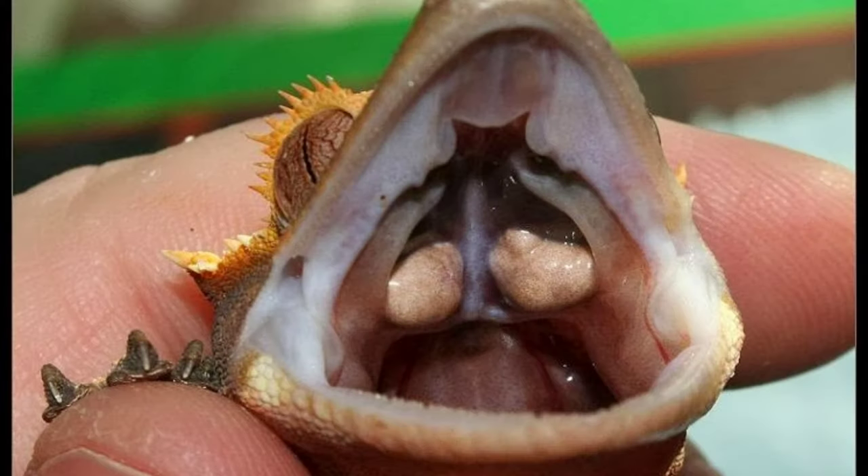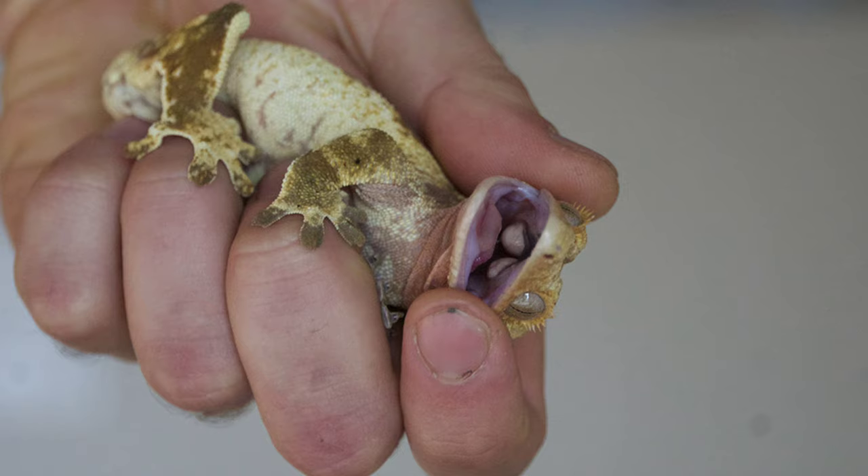A sure way to check your crested gecko's calcium level is to check the calcium sacks. If you open up the mouth, you can see two little sack areas in the back of the throat. If they're good, they'll be nice and white. If they're depleted, they'll look like empty sacks — which is not a good thing. You'll want to supplement some added calcium to make sure your crested gecko is getting all the minerals and nutrients it needs.